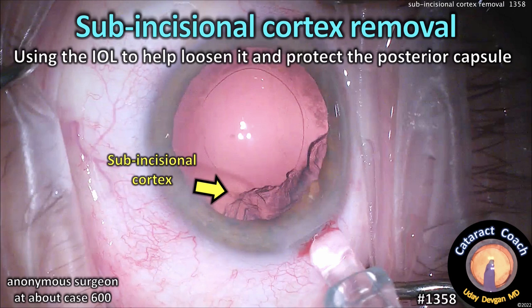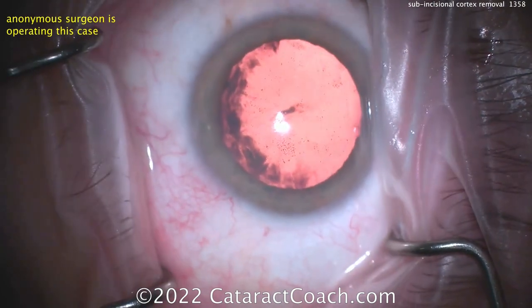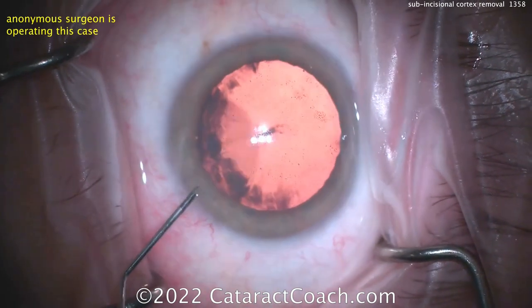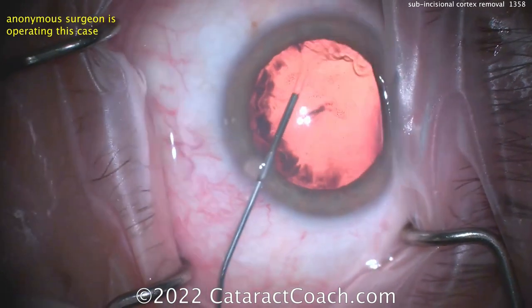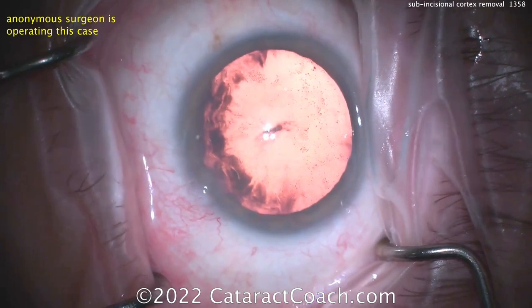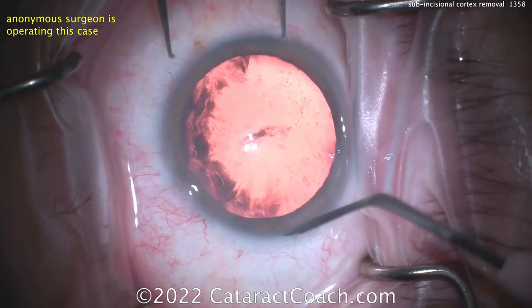CataractCoach.com. Sub-incisional cortex removal — you can use the IOL to help loosen it and protect the posterior capsule. We're going to show you a complete cataract case: this surgeon's 600th cataract case, a good benchmark. If you've done about 500 to 600 cases, you should be at about this level. This total case is about 8.5 minutes, and the surgeon does a very good job. You can see a nice red reflex, good draping, lid margin sequestered, no lashes in the field.